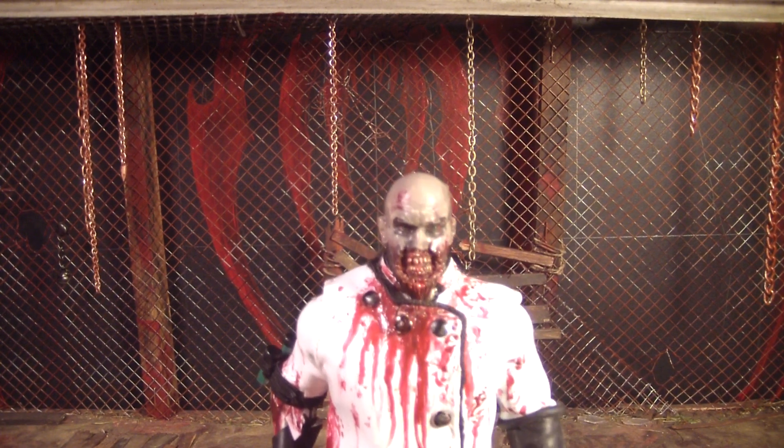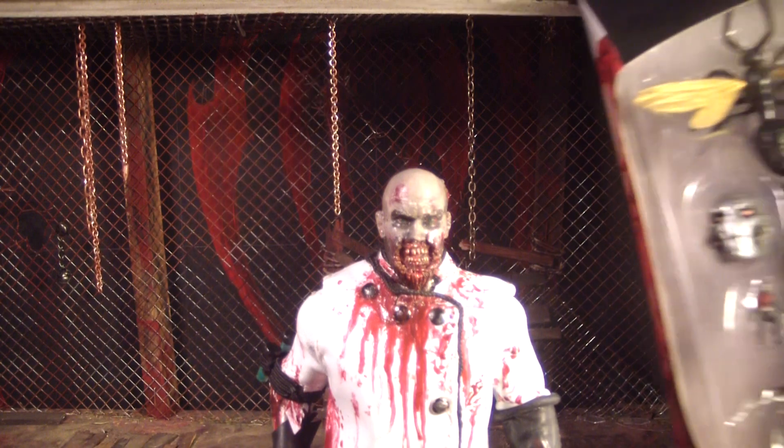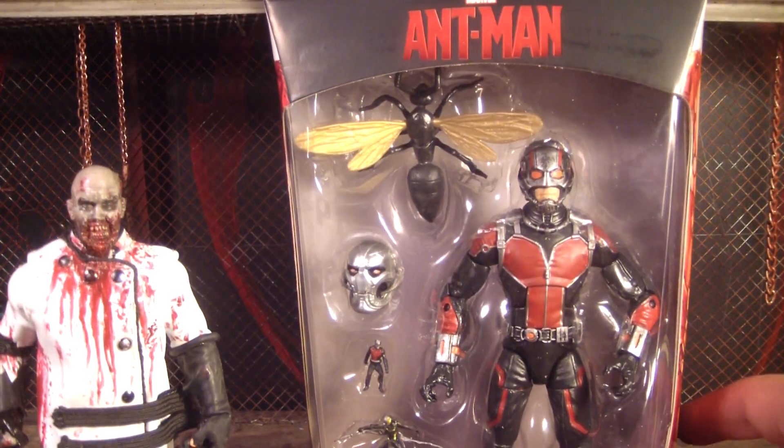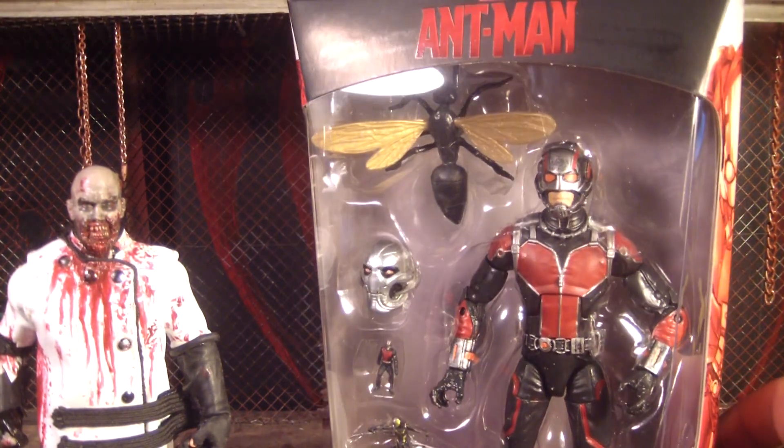Hello, this is Mr. Evil Cheese and this is my review of the Marvel Legends Infinite Series Ant-Man action figure. This is based on Ant-Man in the upcoming movie, and this would be the Scott Lang version of Ant-Man.